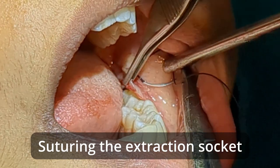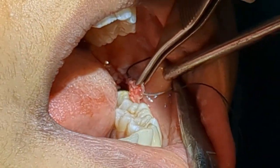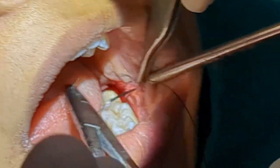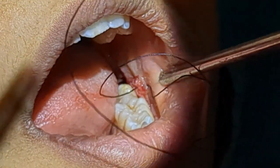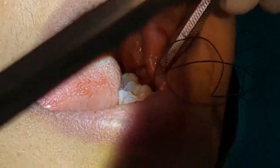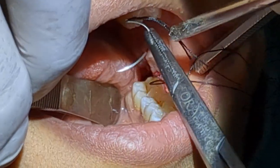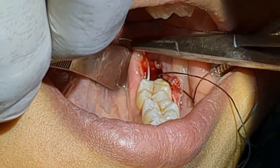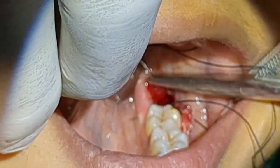The first suture is very important. I'm going to take a bite in the mesial papilla of the socket. We have taken the bite in the mesial papilla. Now this step is very important — while taking the lingual bite, the direction of the needle should be a little in the mesial direction.